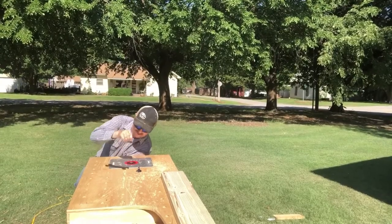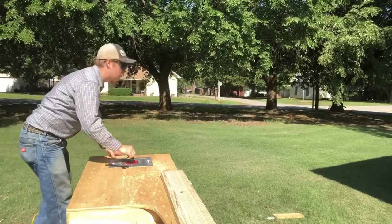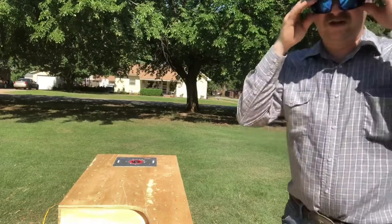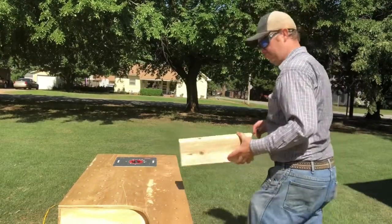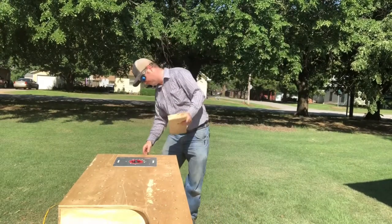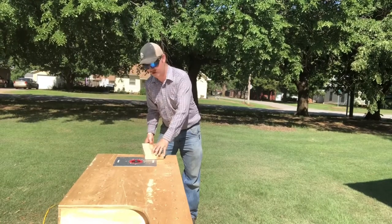Pop this little V-grooving bit out and drop this round-over bit down in. My phone overheated but anyway - I put in this half-inch round-over and I've got this set just below the table.